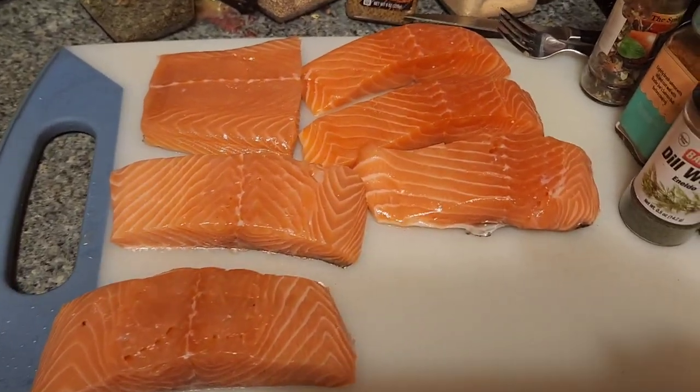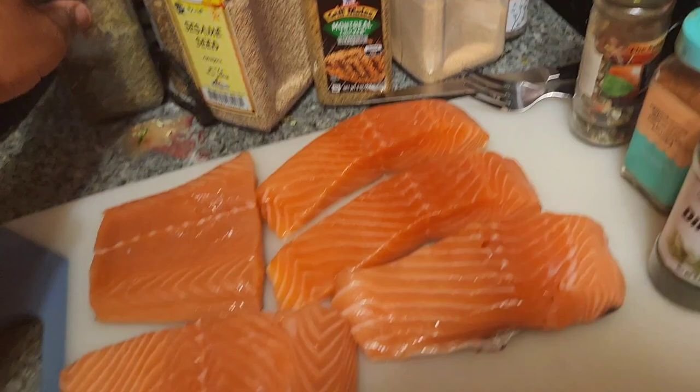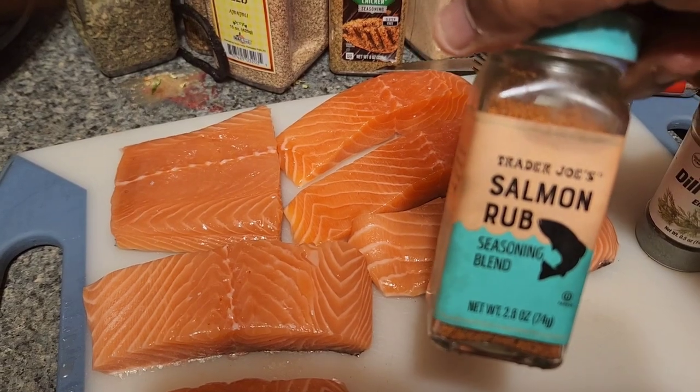All right, back with another food blog — your boy — and we're gonna season it up and cook it in the air fryer Power XL. I'll show you how to do that. We're gonna use some salmon rub seasoning blend.